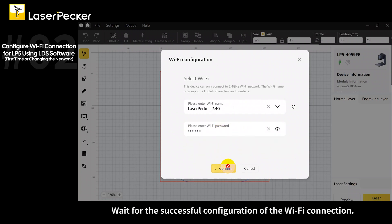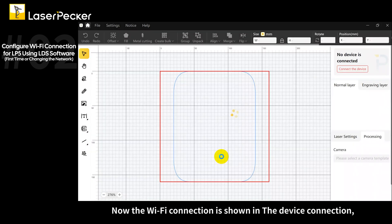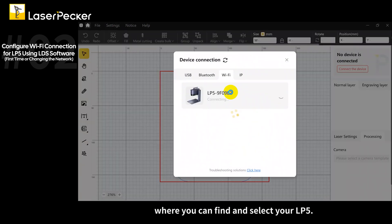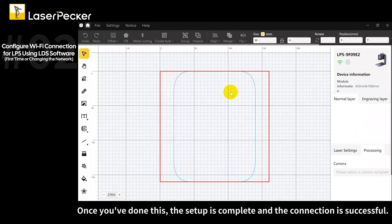Wait for the successful configuration of the Wi-Fi connection. Once successful, tap the connect via Wi-Fi button. The Wi-Fi connection is now shown in the device connection, where you can find and select your LP5. Once done, the setup is complete and the connection is successful.